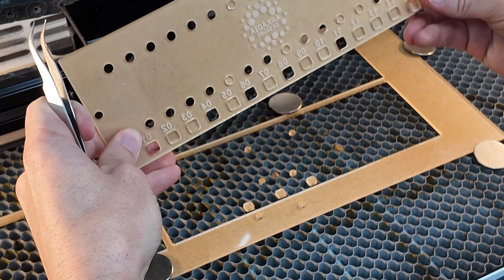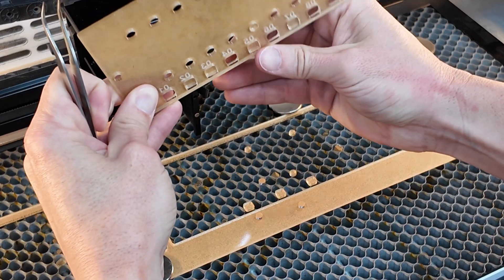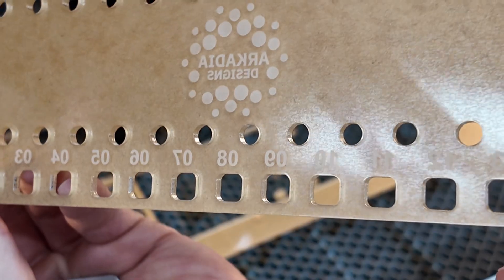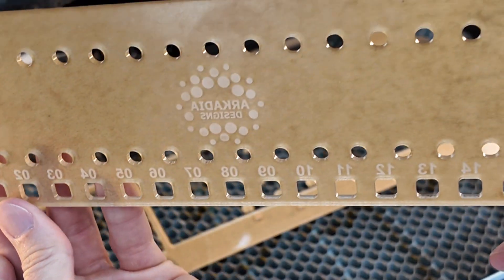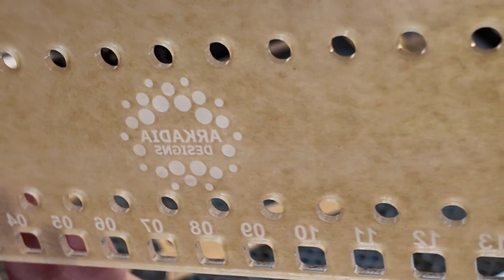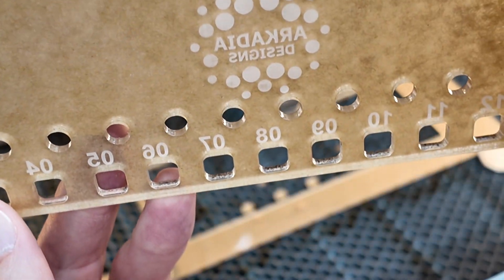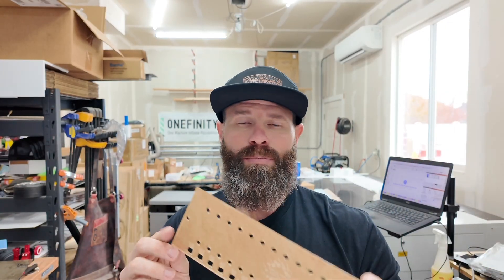Just like that, this guy is ready to go. Just pop these little stragglers out. Here you can see how nice the design comes out. I'm going to leave the other side of the masking on just to protect it in transit as it's shipped to the customer — nice clean engravings, nice frosted look, not too much depth. You don't get those deep ugly lines inside of the engraving. Acrylic engraving and cutting made pretty simple and easy on the OneLaser XRF.